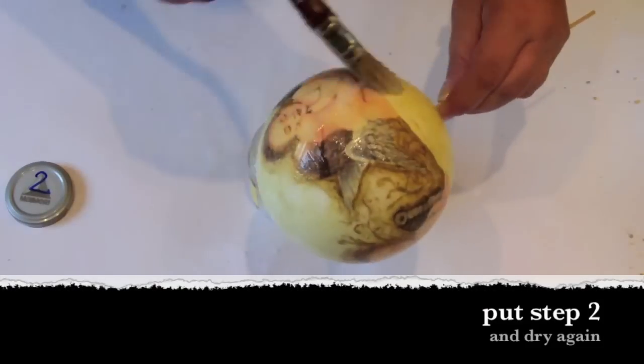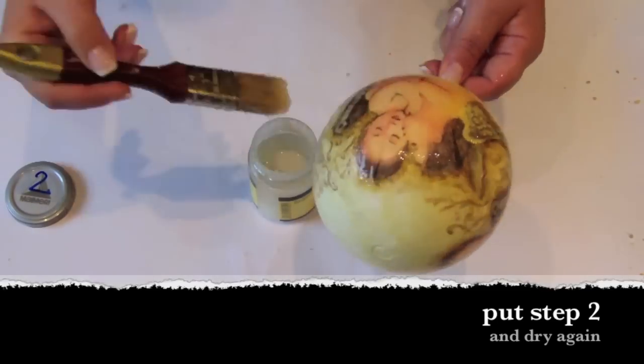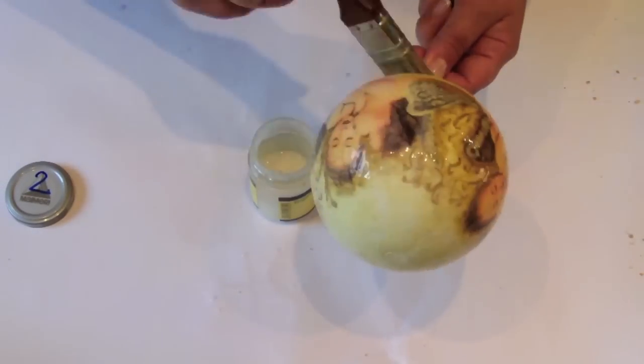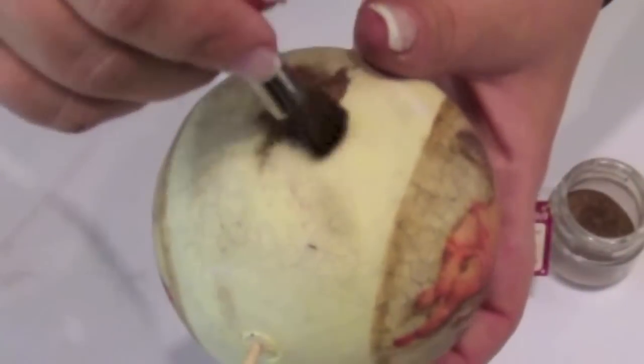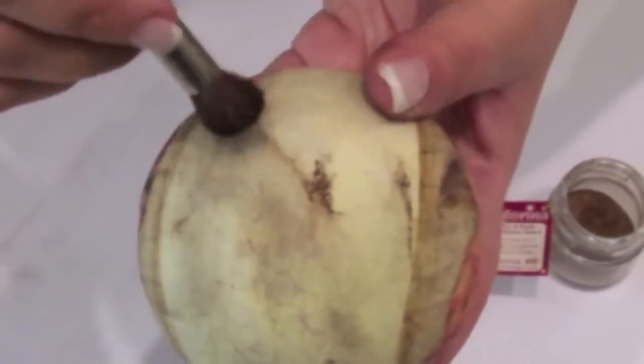When step 1 is completely dry, put a layer of step 2 and let it dry for a few hours. I had some problems with my video camera but I hope it's quite clear how to put purpurine or eyeshadows on the cracks to make them more visible.